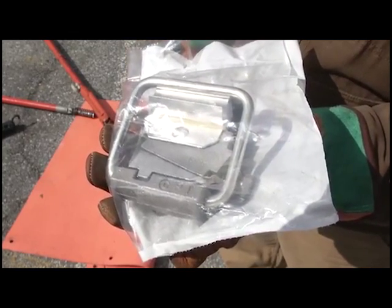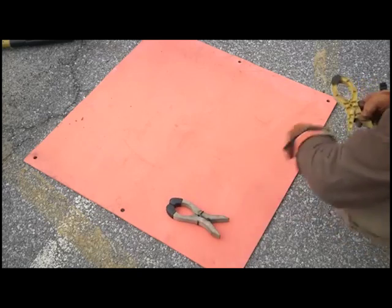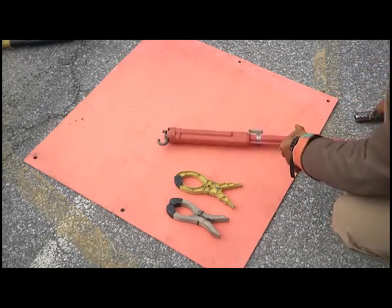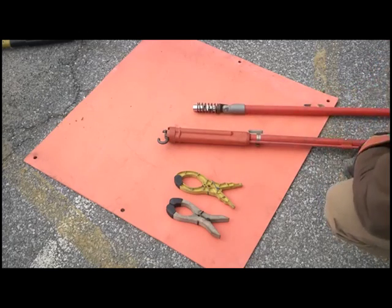These are extremely beneficial in applications that require a disconnect point. Make sure you have the approved tools for the installation. This will include gloves, conductor blankets, a standard shotgun stick, and a universal hot stick with a spring-loaded socket adapter.